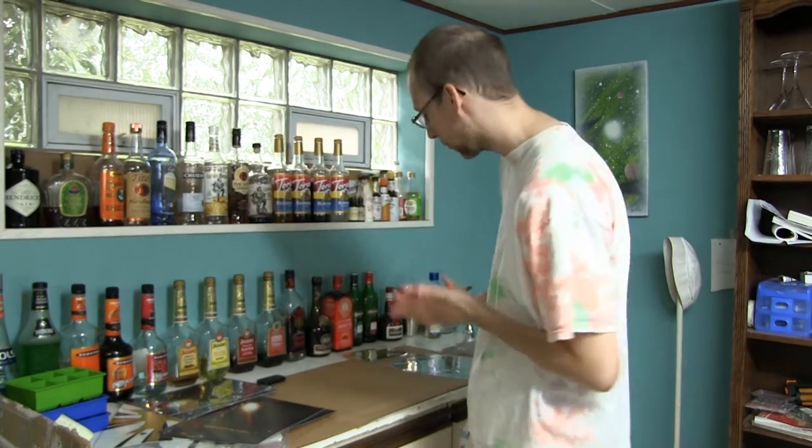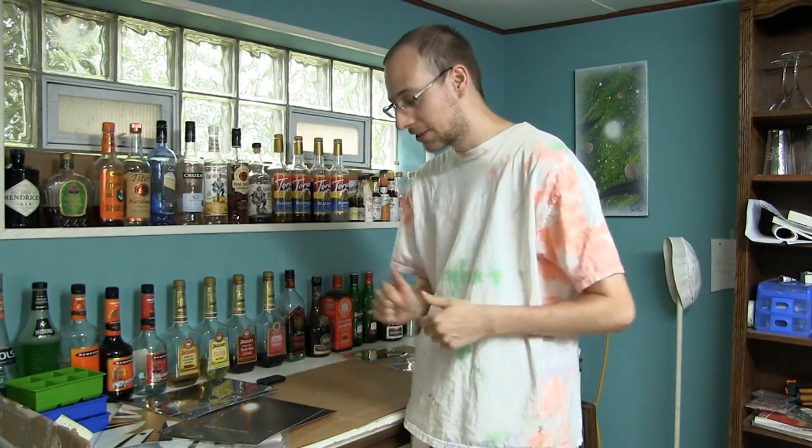Hey everybody, Ben here from DMC Films and Cinderblock Studios, and I'm back with a product review. I haven't done one of these in quite a while, but I figured I had to do one on this just because of how great these things are and how long I've been looking for them.